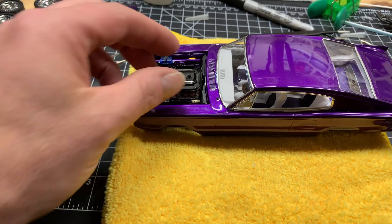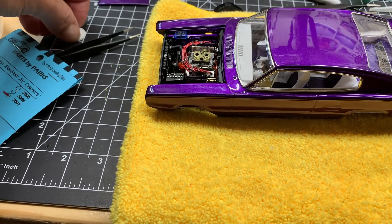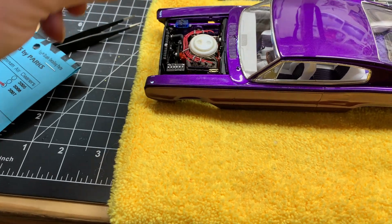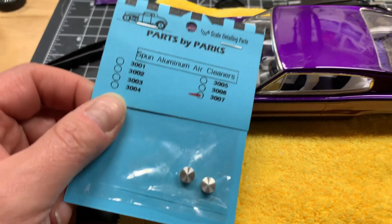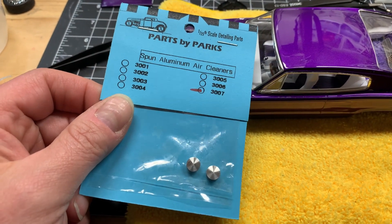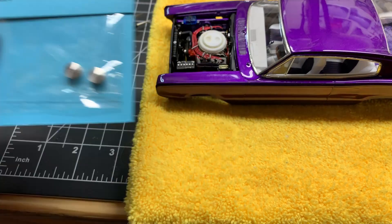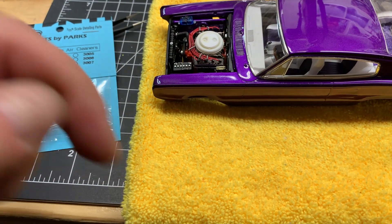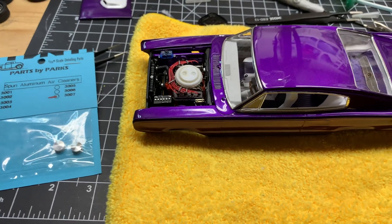Y'all let me know down below if you think I should just paint the stock intake black — maybe flat black or semi-gloss. Or use the parts-by-part breathers. Y'all let me know down below what you think. Thank y'all for watching — Got Fuels, I'm on a Car Garage.